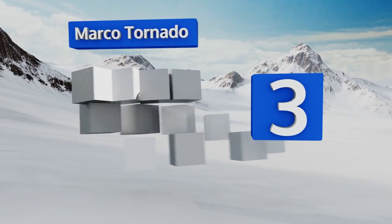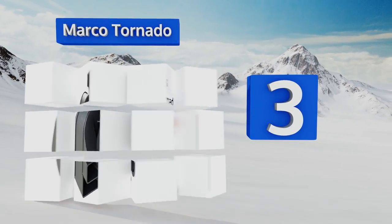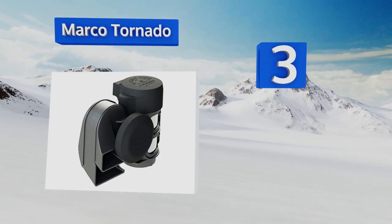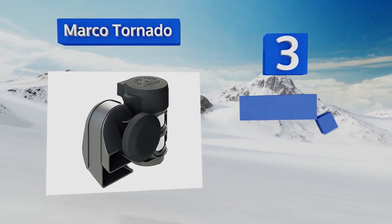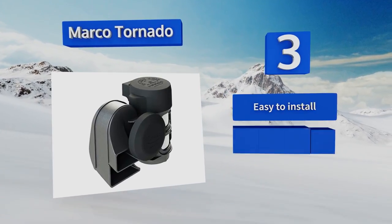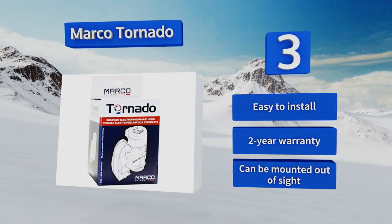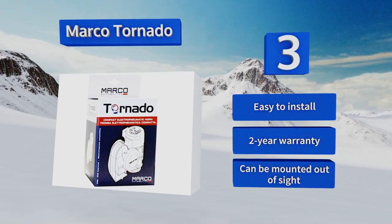Nearing the top at number three, if your truck is more like a Dodge Ram than a Peterbilt, you might consider the Marco Tornado — a loud, compact option that fits any vehicle with a 12-volt electrical system. Its two-tone 150 decibel blast will shock any distracted driver into paying attention. This one is easy to install and backed by a two-year warranty, and it can be mounted out of sight.